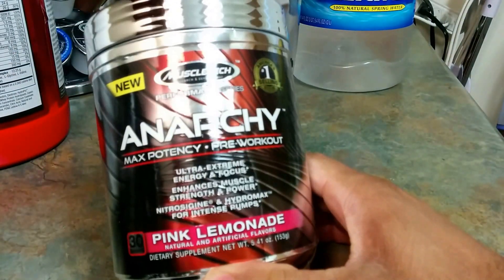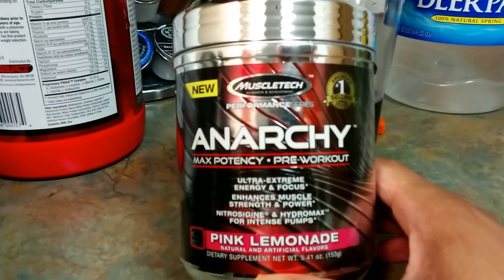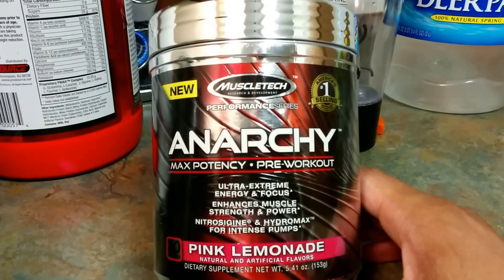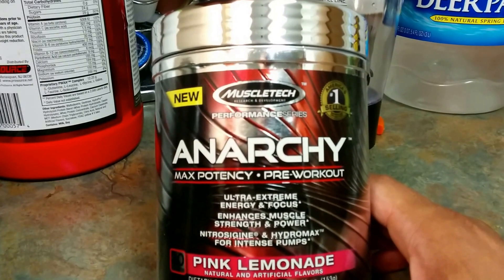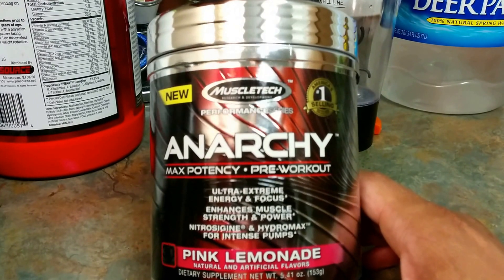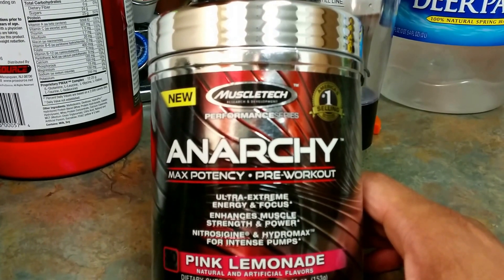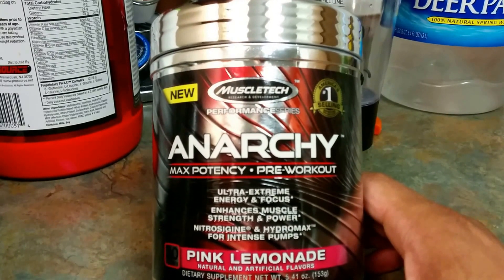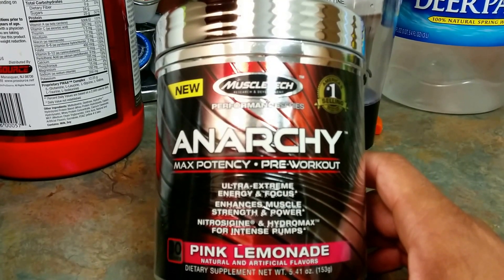I'm definitely going to be using this this morning and today I'll be working arms. One of my friends let me sample this a while back. If you look at previous unboxing videos, you'll notice that Muscle Tech is a brand I was using for my post-workout and recovery. So I never ordered or purchased a pre-workout by the Muscle Tech brand, but I heard this is good.